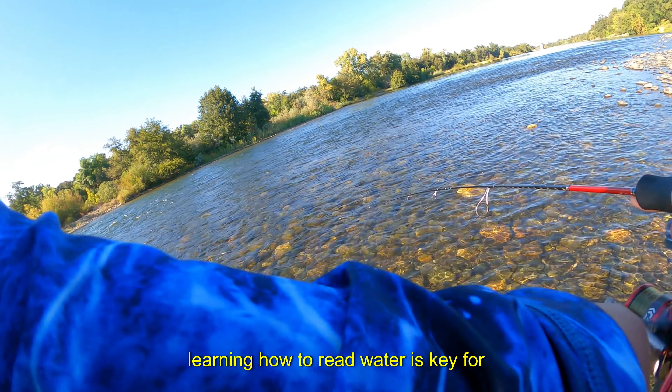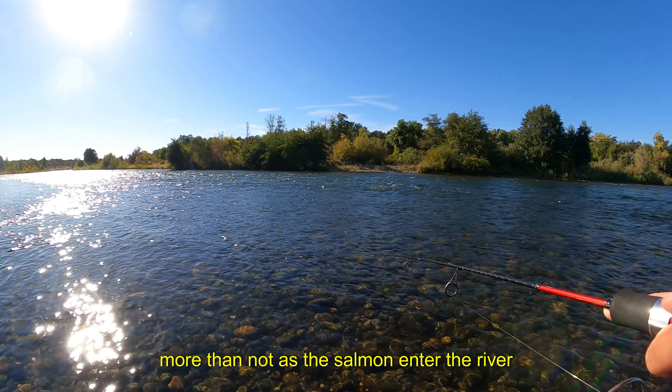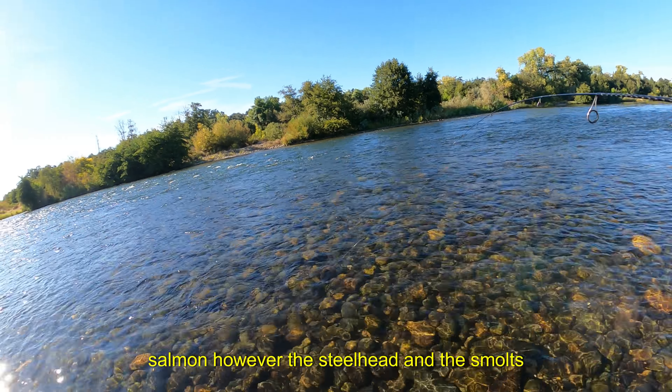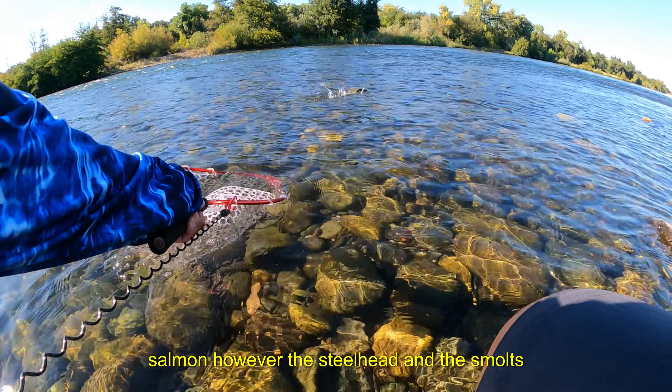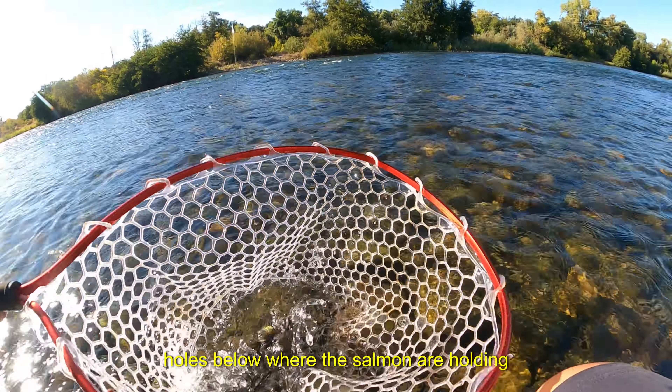Learning how to read water is key for targeting these fall steelhead. Oftentimes, as the salmon enter the river, most of the holes will be occupied by salmon. However, the steelhead and the smolts will tend to sit below the tailwater of the holes, below where the salmon are holding.